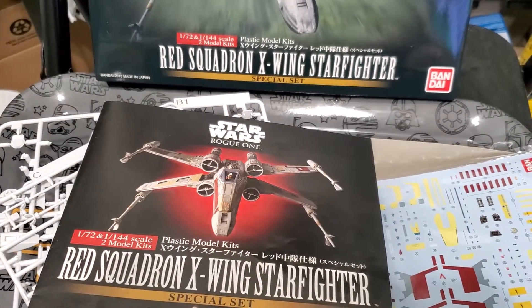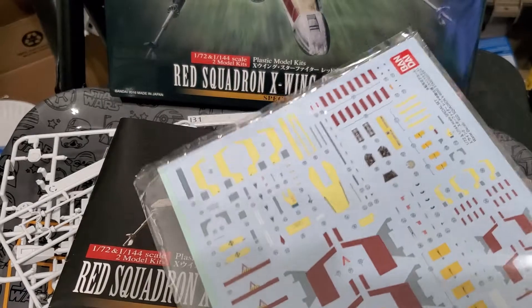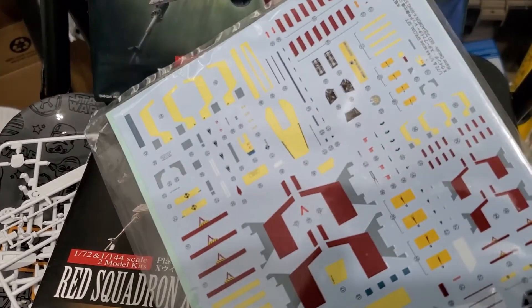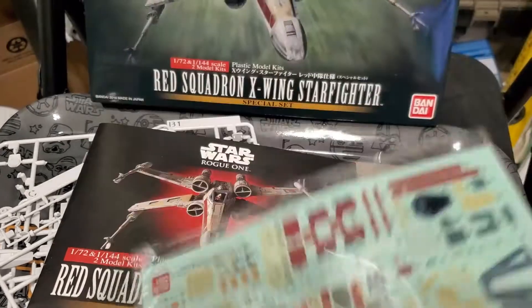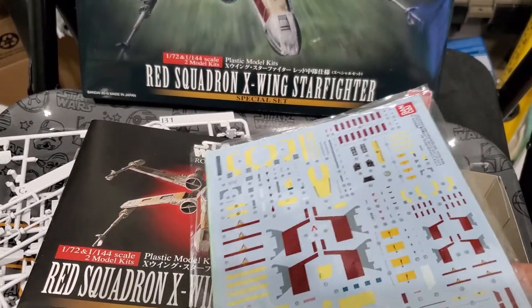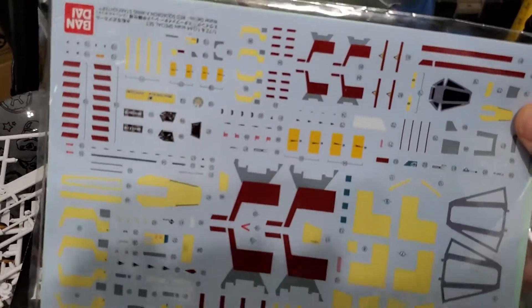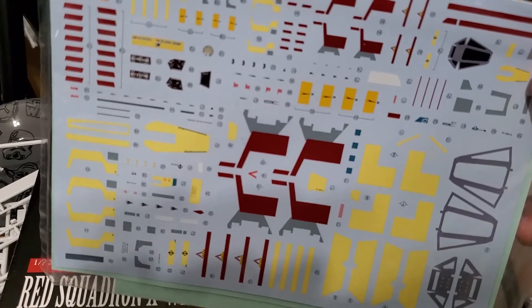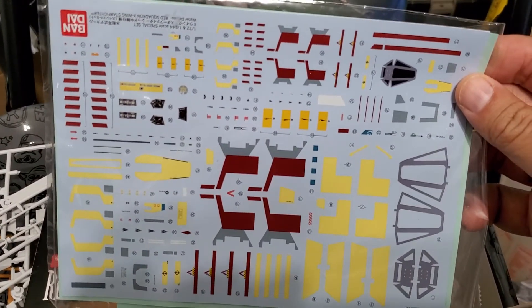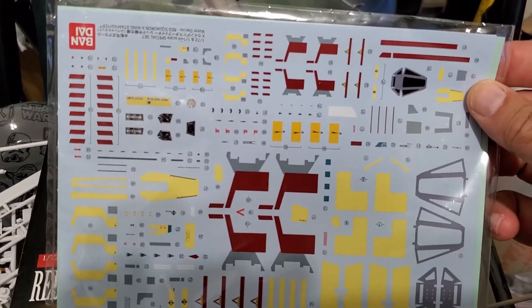This comes with two kits. One of the nice things about this kit is that, yes, all these kits always come with stickers and decals, but in this specific kit — I think this is the only kit available — that actually has decals for the 1/144 scale kit. That's pretty awesome. If you buy the 1/144 by itself, that kit only has the stickers.